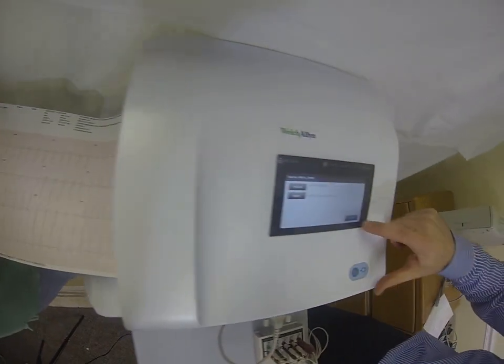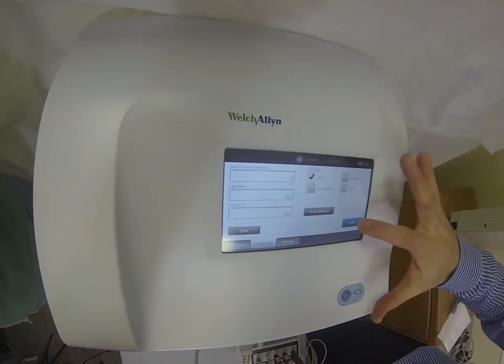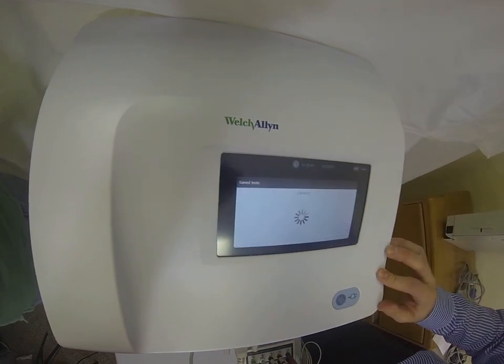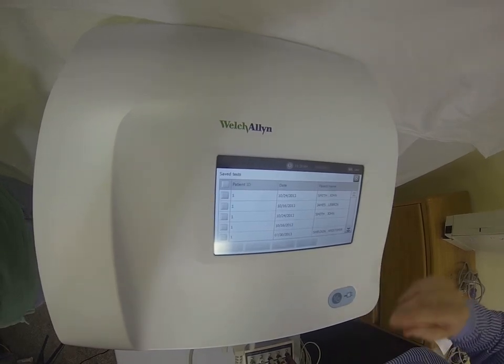Another nice feature about this machine is that you can recall tests. This will save up to 100 ECG tests, so if you ever want to go back and find an existing test, you've got the ability to do that.